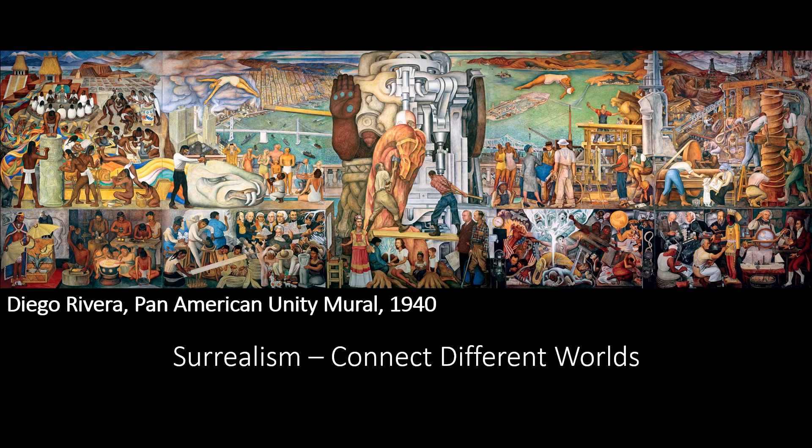This is the end of our introduction video. In the next video, we'll be talking more about the Communicating Vessels print and showing how it's related to the Diego Rivera Pan American Unity mural. This is Leland Jung, a student Diego Rivera docent at the City College of San Francisco.